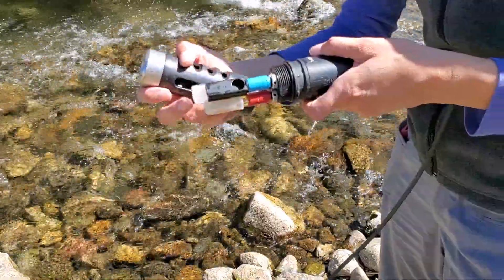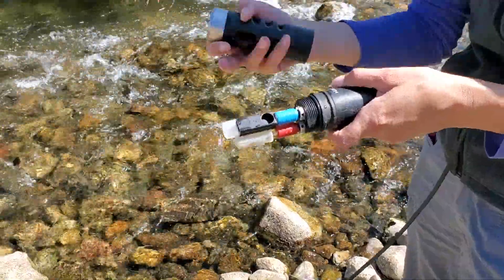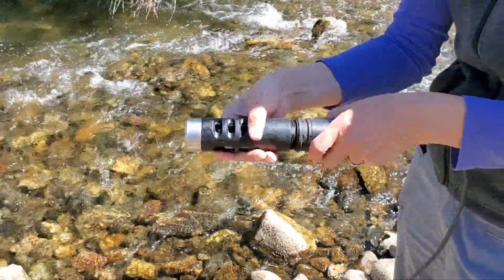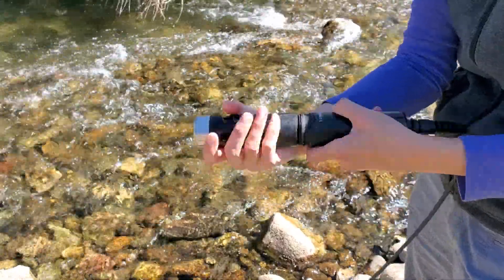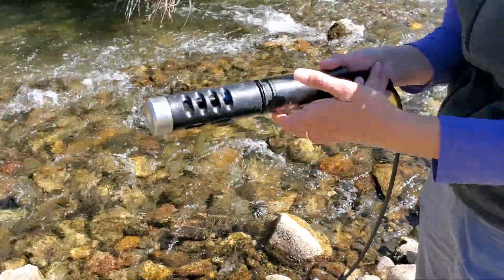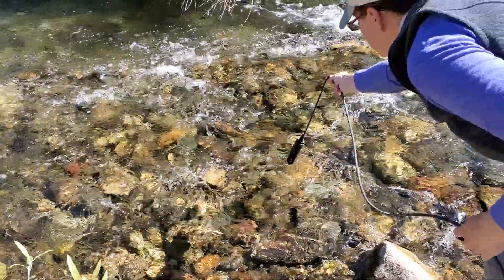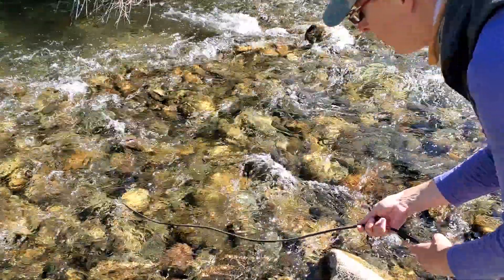I've got covers on these probes at the moment. I'm not going to take them off for demonstration purposes, but if I was actually taking measurements, I would remove the probe covers. So we put the apparatus on the cover that's going to protect the probes from hitting against rocks. We would place it into the water, into the flow of the water.